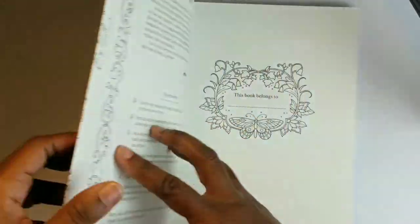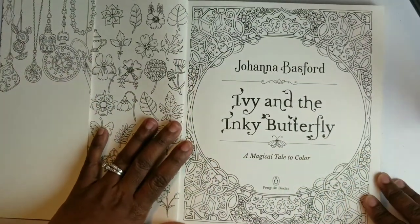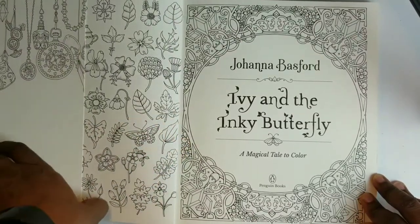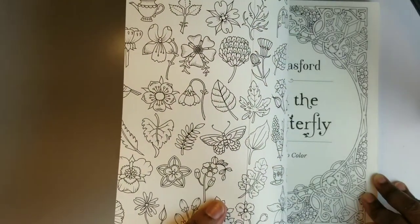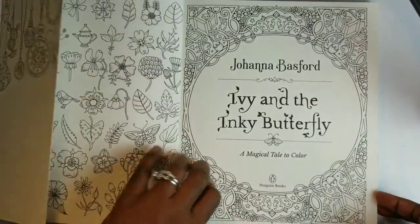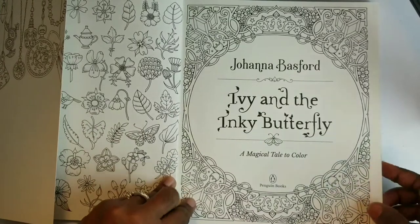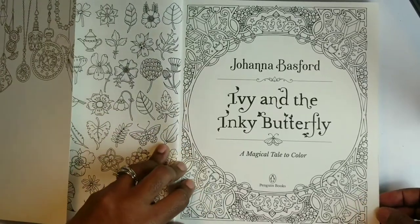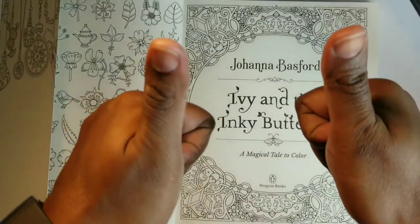I've heard a lot of people complain about this book, saying it's just a storybook. Well, artists have to do what they feel — they have to do something inspiring so they can create beautiful work. But if you think of it this way, it's something you could pass on to a child that you've colored, with a beautiful story in it. So I say two thumbs up, Joanna Basford. I love this concept — you're probably the first person to even think of doing something like that.